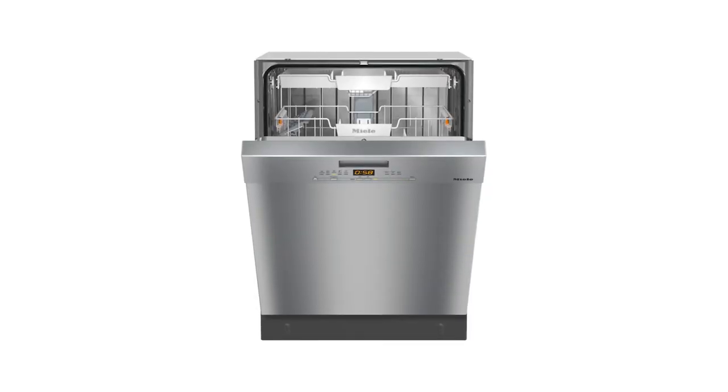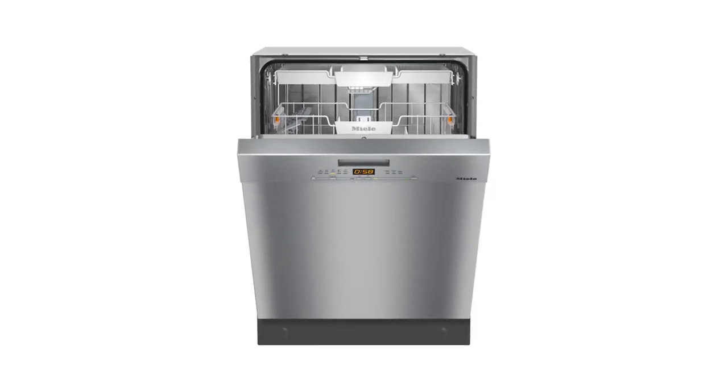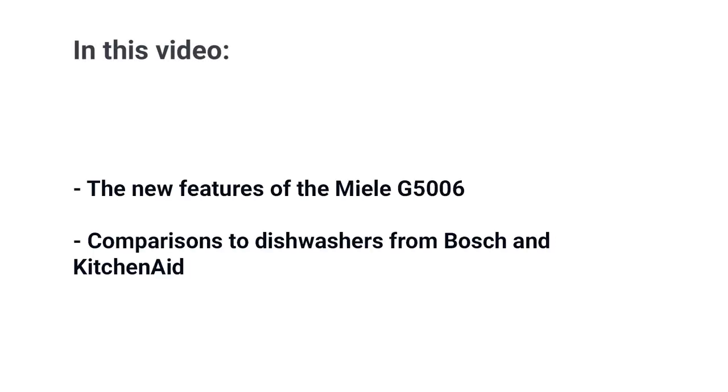The Miele G5006 is the least expensive in the new G5000 Miele dishwasher line. In this video, you'll learn all the new features of this dishwasher, then see a comparison between Miele and their main competition, Bosch and KitchenAid.